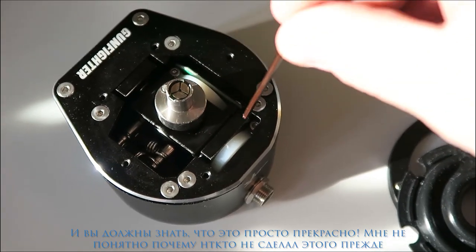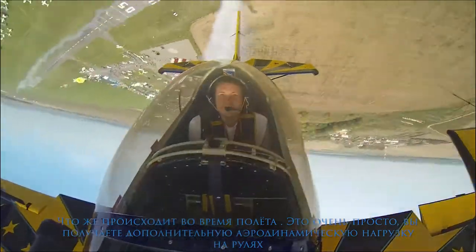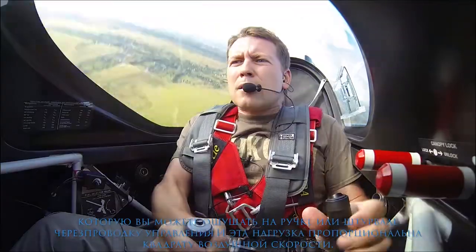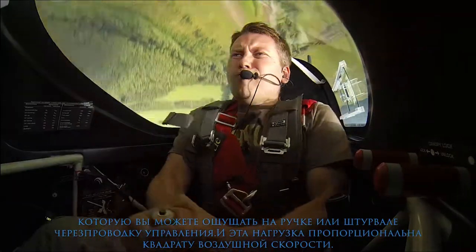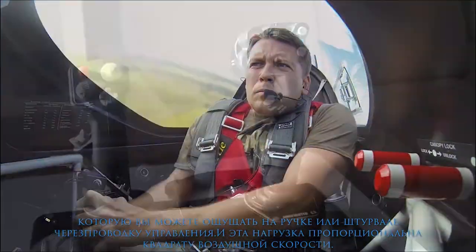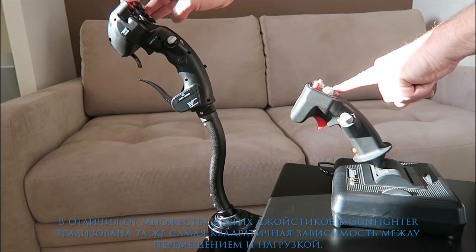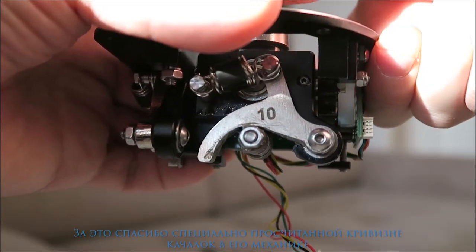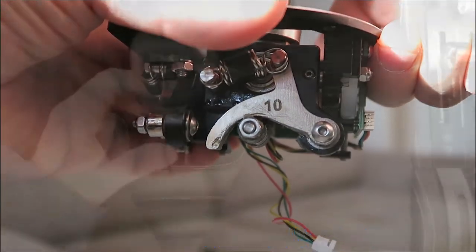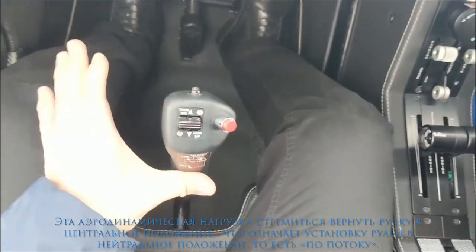I can't understand why nobody did this before. What's happening during flight? Well, it's pretty simple. You get an additional aerodynamic load on your control surfaces, which you can feel on your stick or yoke through the linkage, and this load is proportional to the square of the airspeed. Unlike many other joysticks, the Gunfighter has the same relationship between stick movement and spring load, thanks to the special curvature of cams and its mechanics. This load tries to bring your stick back to the center position, which means the control surfaces will be blown back to the trail edge.